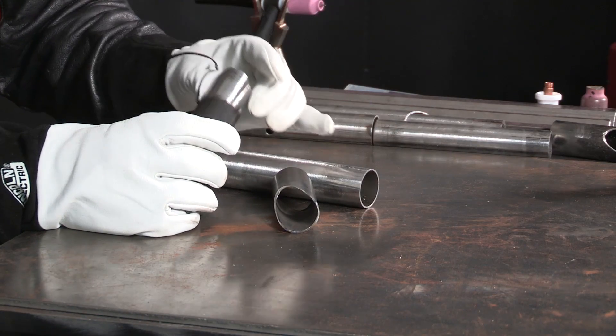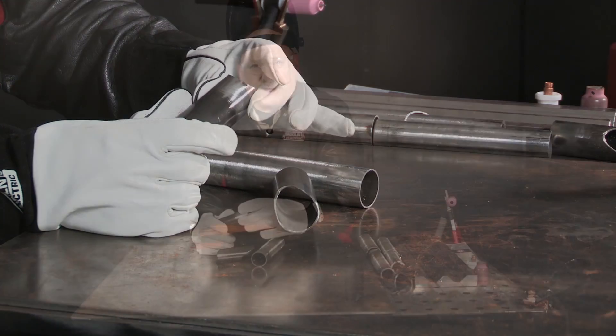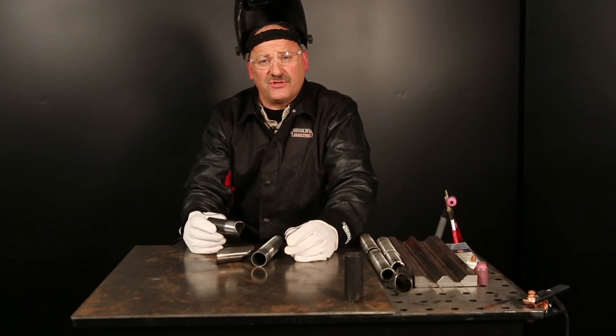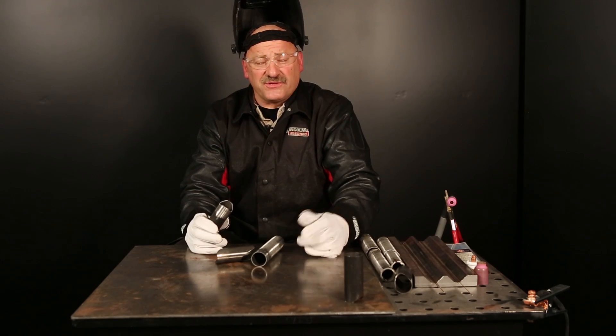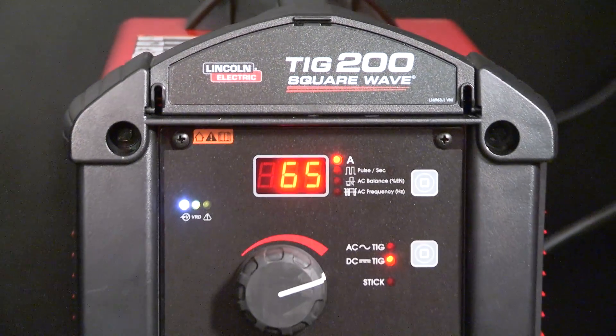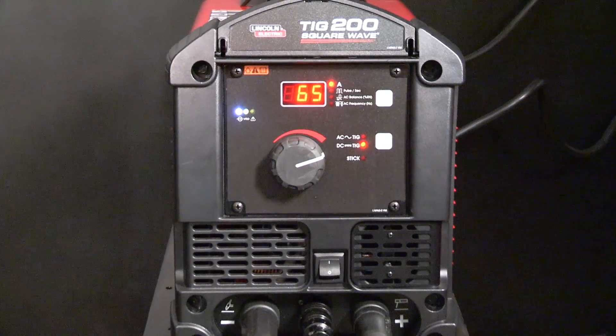The tubing I'm going to weld on today is an inch and a half OD, 0.065 wall thickness tubing. It's only going to require about 65 amps, and we're going to try a new machine on this today that we've just recently released — the new Square Wave TIG 200. It's an AC-DC TIG machine, runs on 230 single phase, and it also runs on 110 current, which allows me to take the machine to the job.